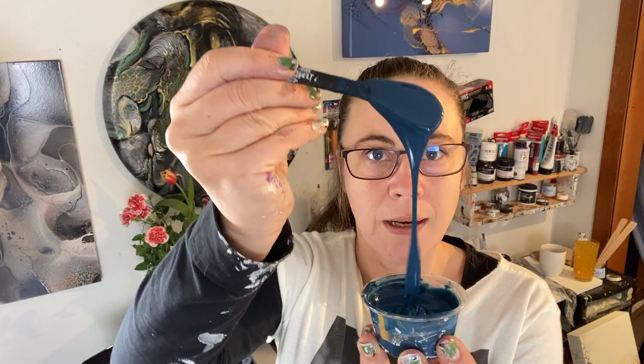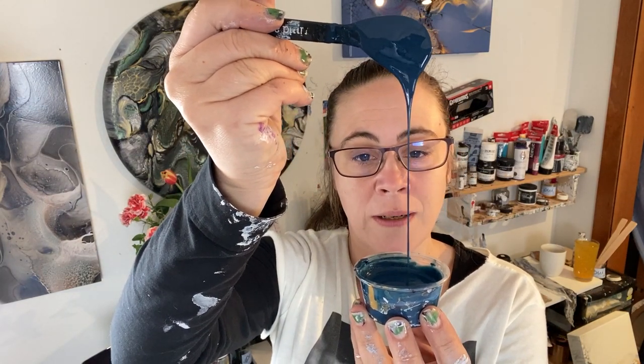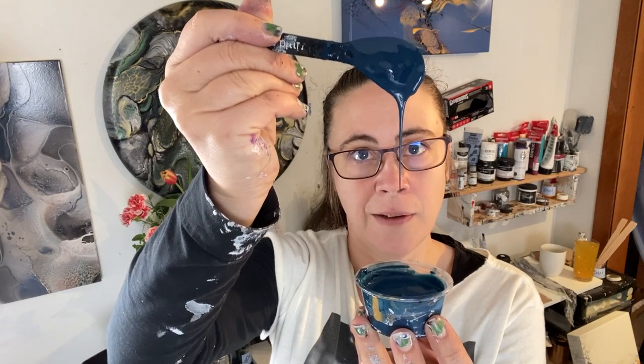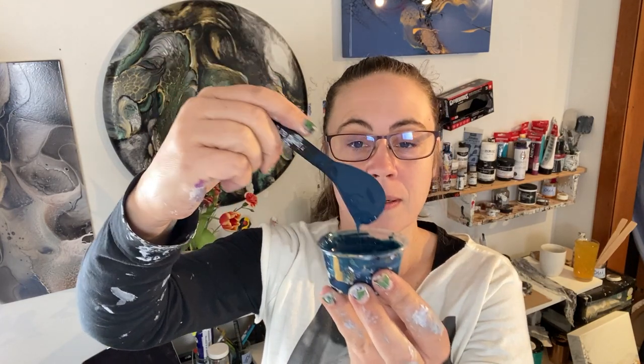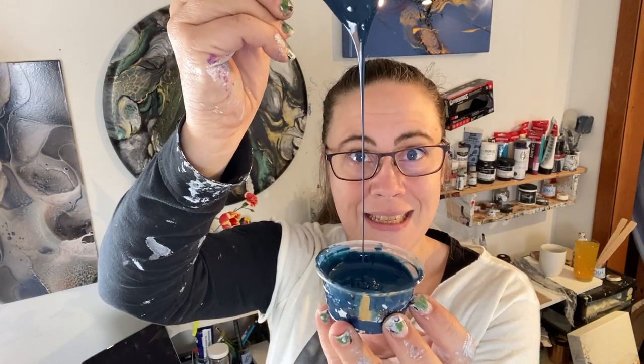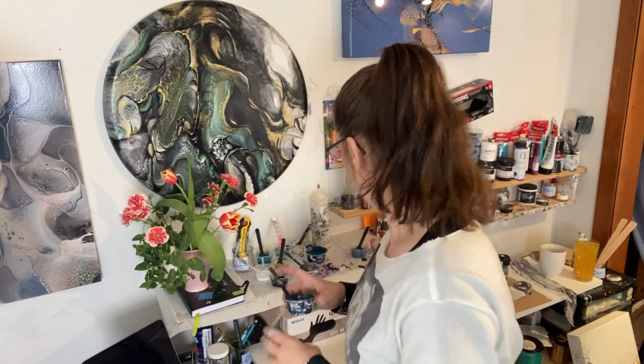Main color will be Atelier blue black, or indigo. I just love that color. Still a little thick - it's the Atelier brand, it thickens up quite a bit. I have another part of that because I want to be able to use a lot. That's why I have another one.